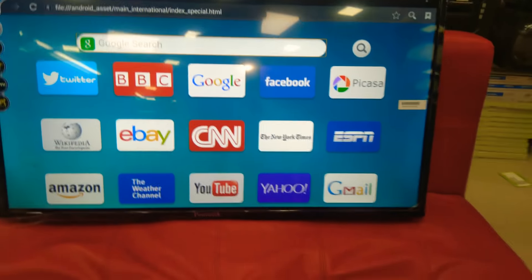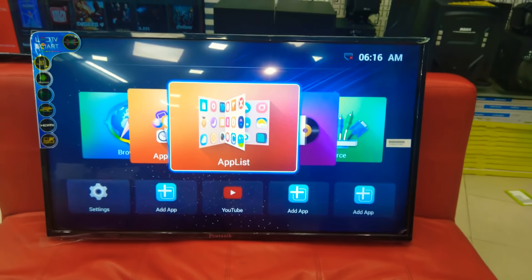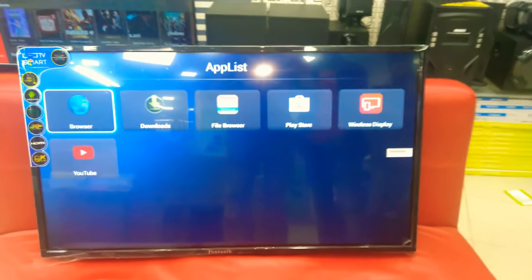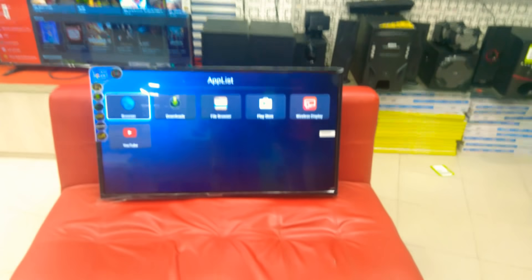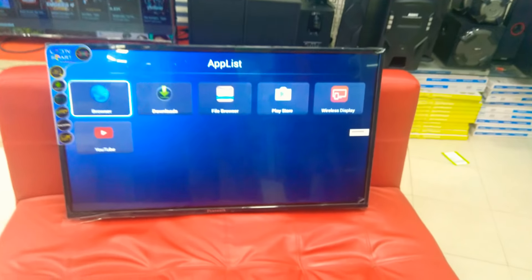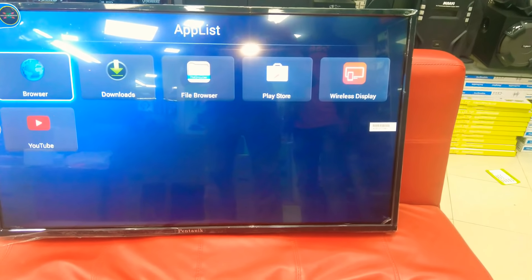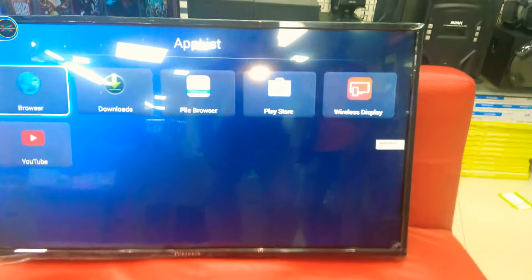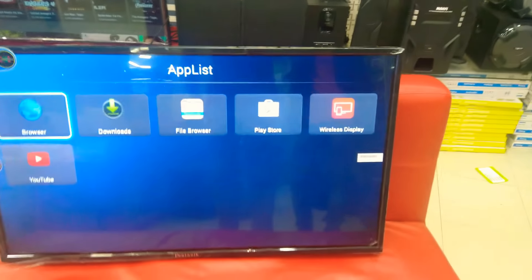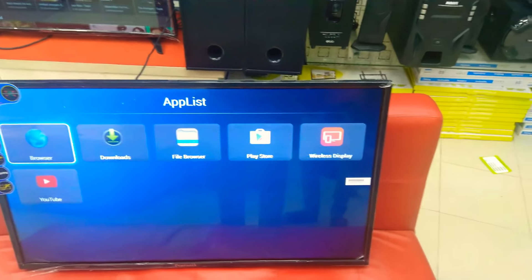You can see the browser description — download the Play Store, wireless display, plus YouTube, and we can browse the Play Store. We can sign in to the app and we can use the wireless display, which connects with our mobile device. If you want to connect to our TV, you can see our TV on the mobile channel.